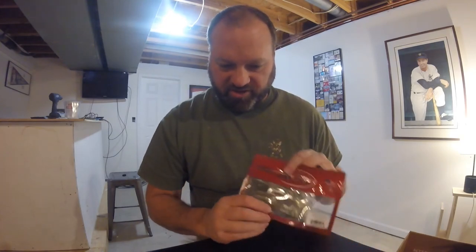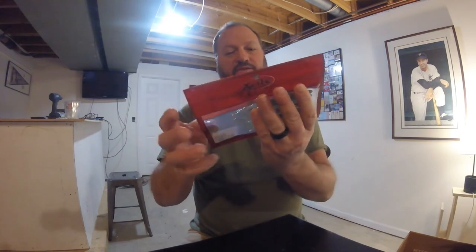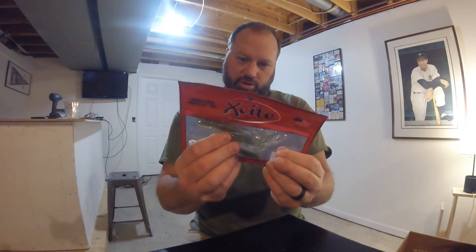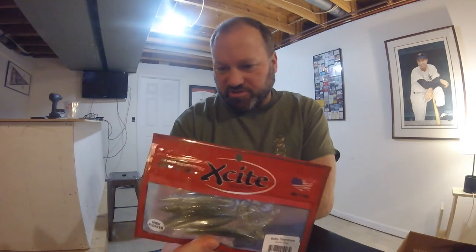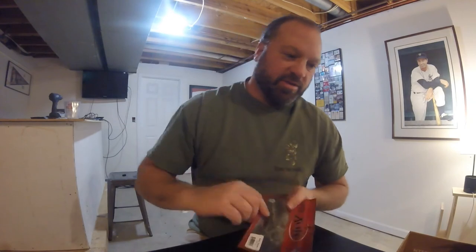Our final bait is the Excite Baits Undershad. This is a five-pack in Quicksilver. They've got a hook notch on the top and a nice little head — it's like a fluke, like a dead stick, like a trailer. I've seen guys put these on their chatter baits. There are a lot of options: Ned Rig, Drop Shot, so many things. And of course they could just be fished with stick bait hooks.